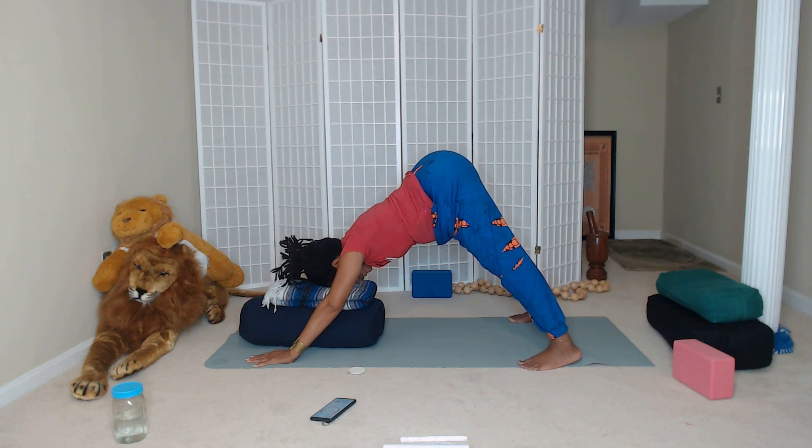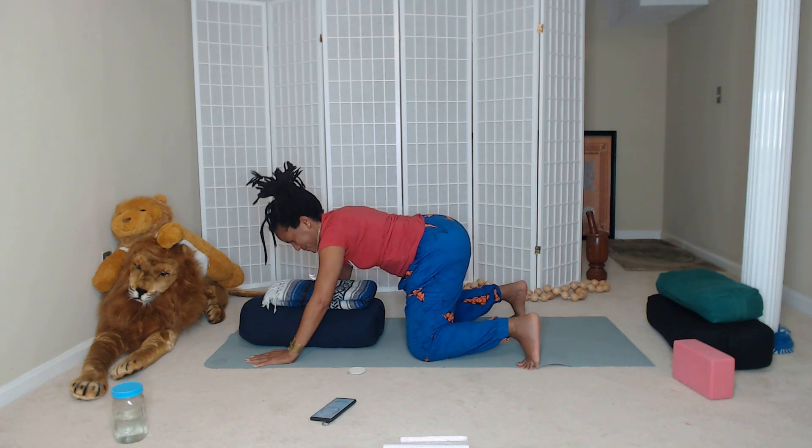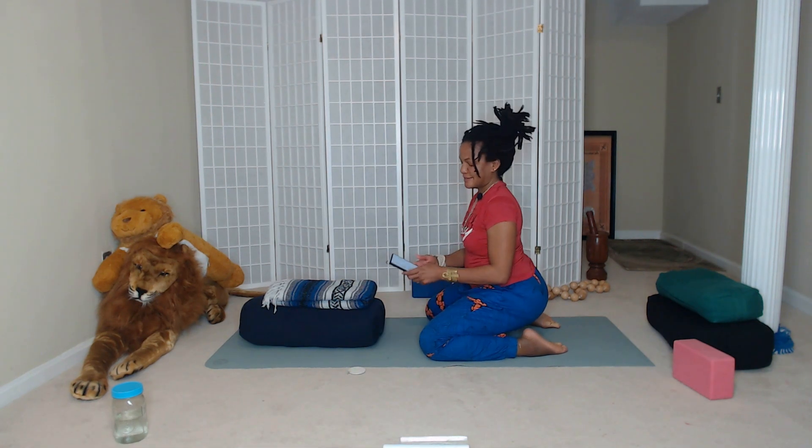We'll take one more slow breath here. As you exhale, lift your heels, bend your knees down to the mat. Uncurl the toes, send the hips back.